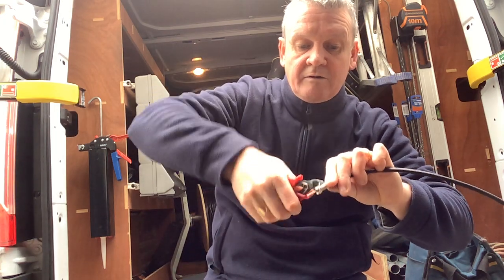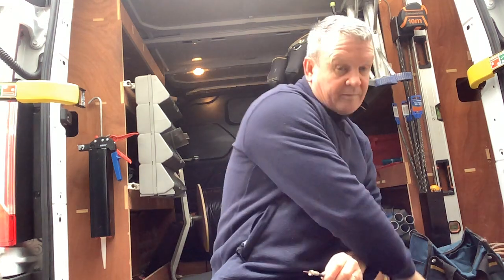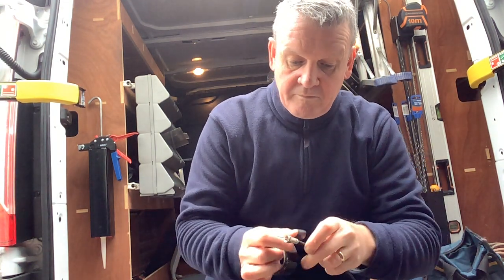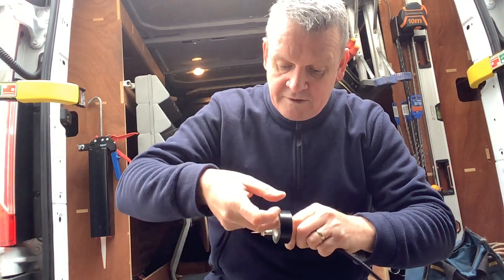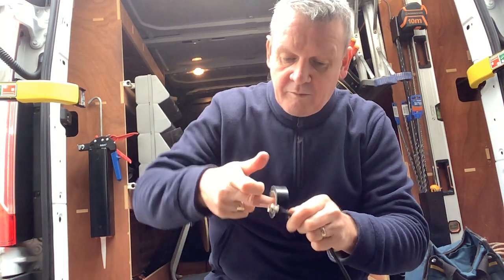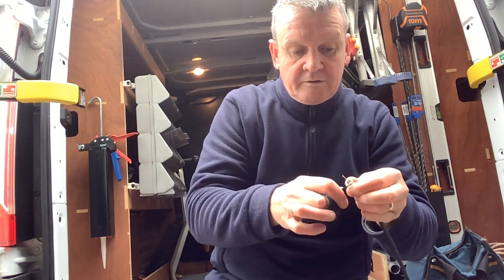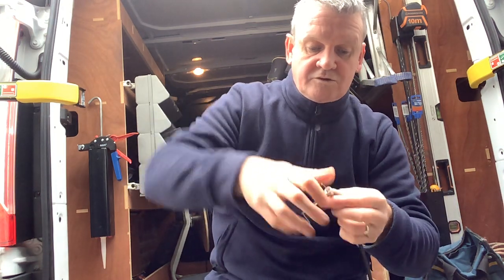Trim that back like so, and then just tape it down — just to make sure that braid stays on the body, like so.